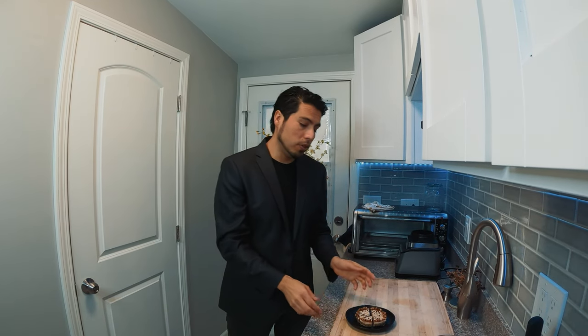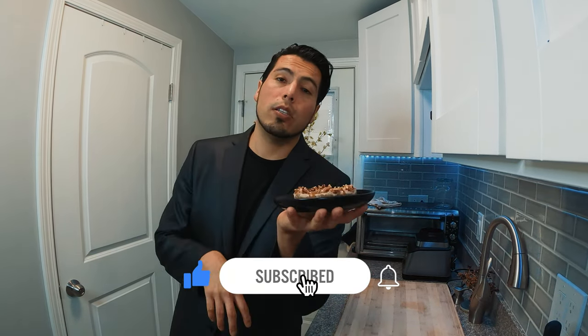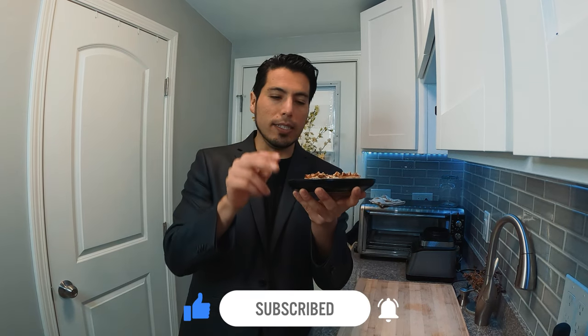Thank you for staying to this part of the video — I really appreciate it. Don't forget to make this recipe; you're gonna love it. This makes four tiny or small cakes, but you can duplicate the recipe. I'll leave the full details in the description. Hope you got a tip or idea from me — peace and love!